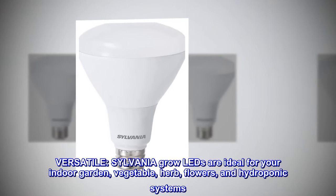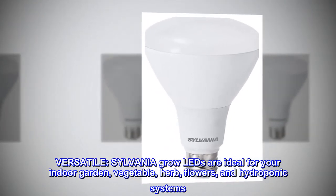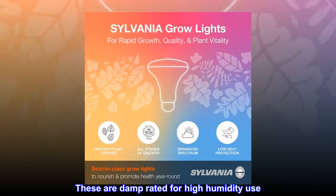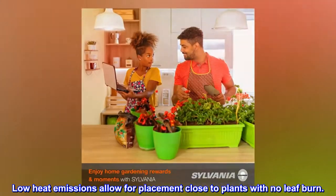Versatile — Sylvania grow LEDs are ideal for your indoor garden: vegetable, herb, flowers, and hydroponic systems. These are damp rated for high humidity use. Low heat emissions allow for placement close to plants with no leaf burn.